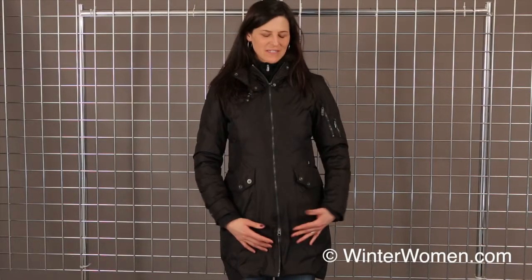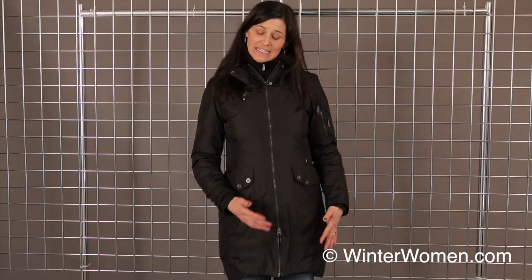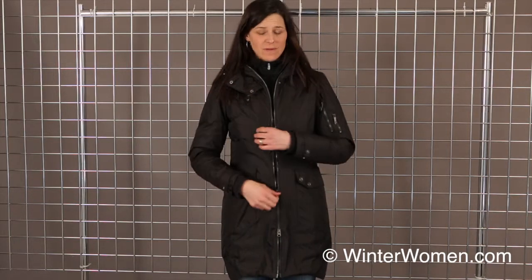Hello, welcome to winterwomen.com. I'm Heidi with Spider Active Sports. Here I have the women's GT Insulator Jacket. It is a synthetic insulated down piece.